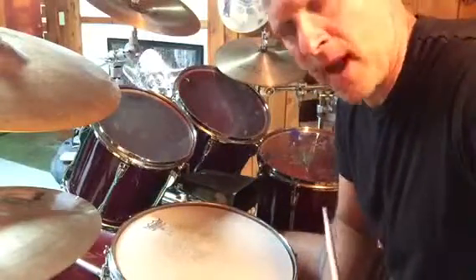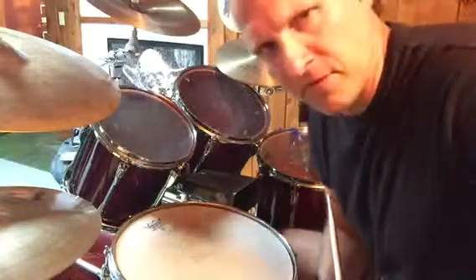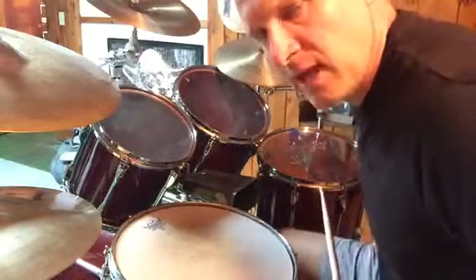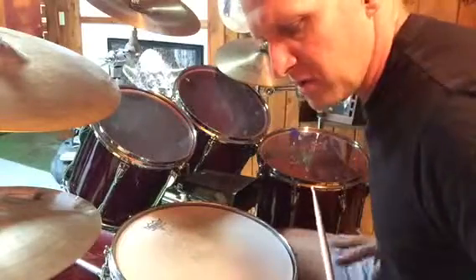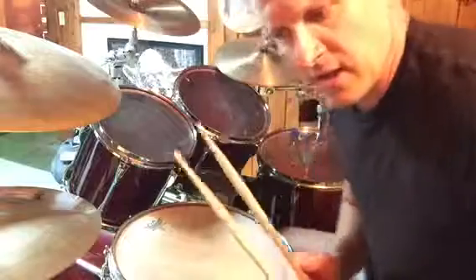So you can see as you start practicing these variations, you'll become more comfortable playing anything really at any time. And then you can just start creating different grooves that sound like this.